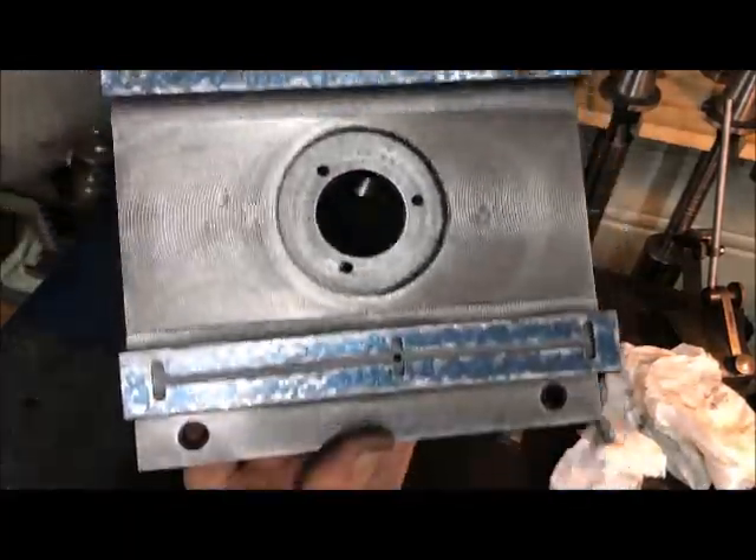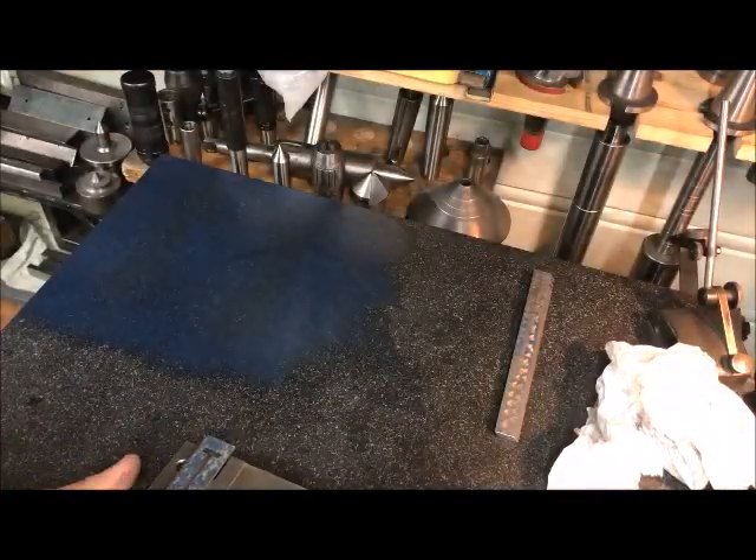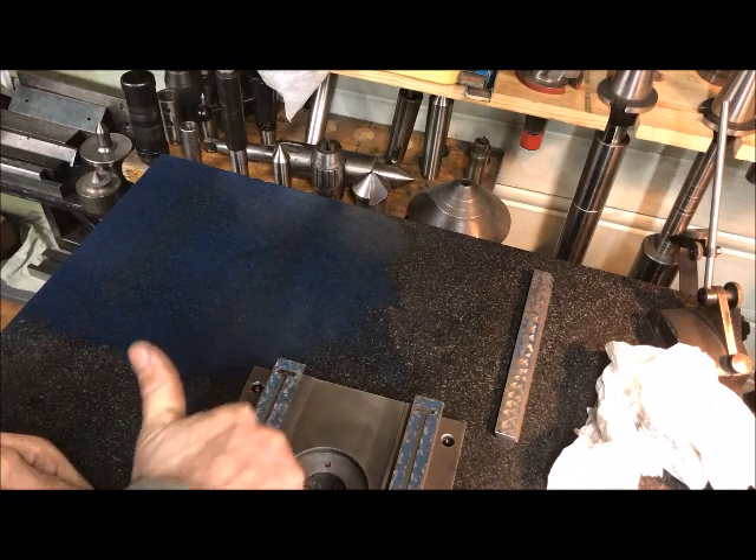Not too shabby after around 10 strokes, but still a way to go. It's shallow along the edge here.